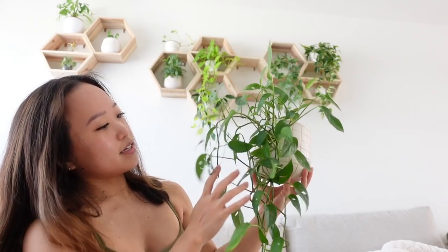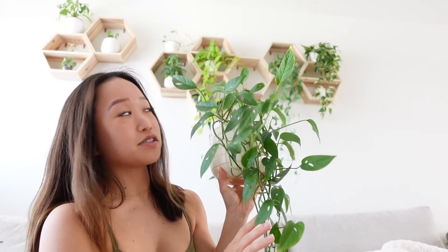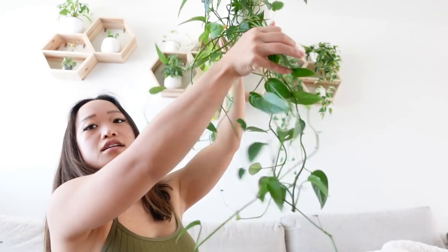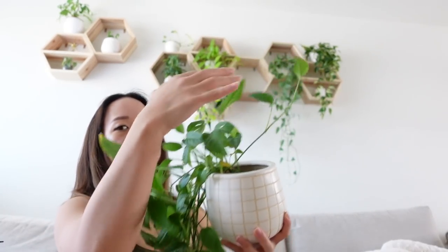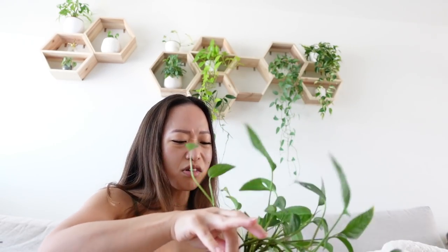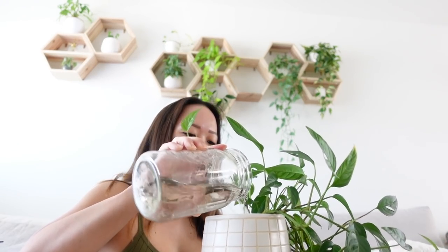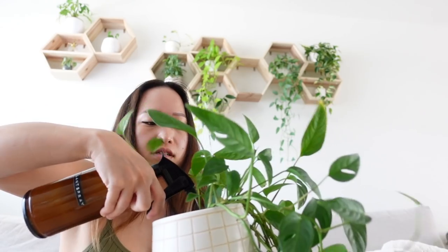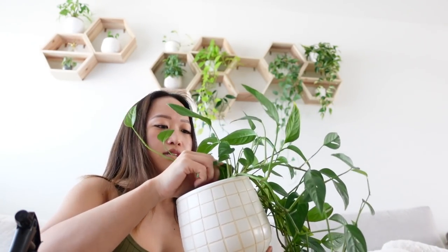This is my first Monstera adansonii ever — I got it from a friend in a plant trade. It really needs to be repotted; it's not full at the top, it just trails a ton. But it looks kind of cool so I don't really mind it. You can see how fast I'm able to do this — this is why I love semi-hydroponics.